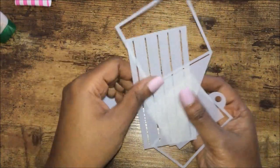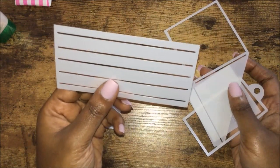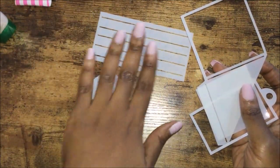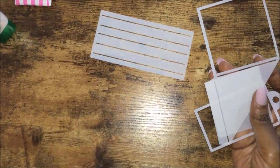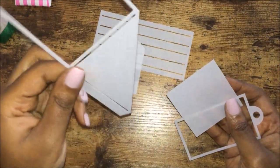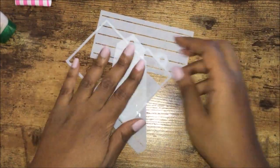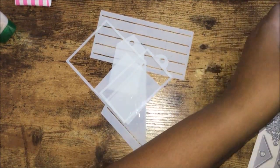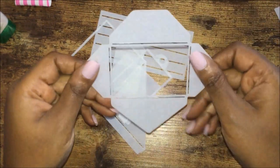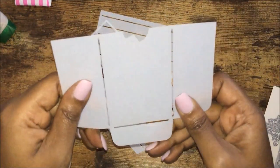In the kit it provided you with different templates. There's a journaling template where you draw the lines and write your dates and whatnot. You also have a tag template, a corner pocket template, and some other ones. They also give you a mini envelope and a pocket template.